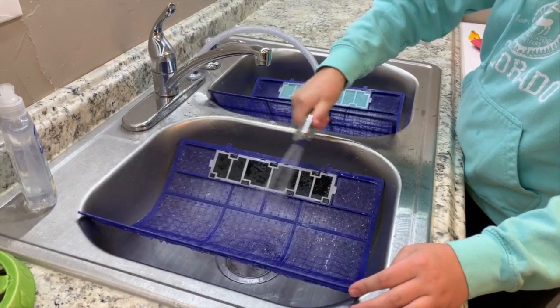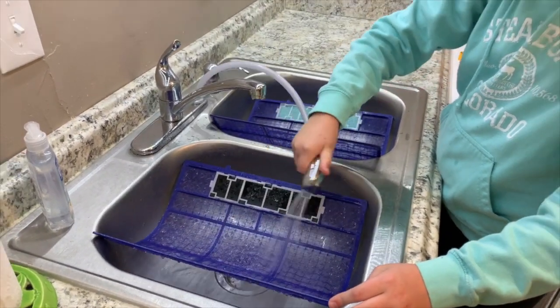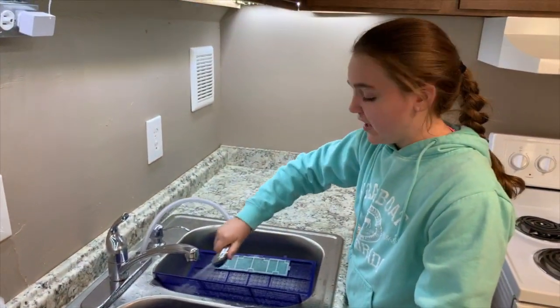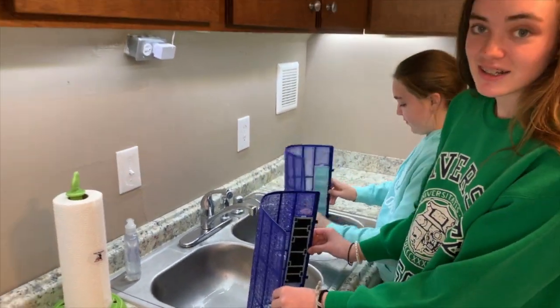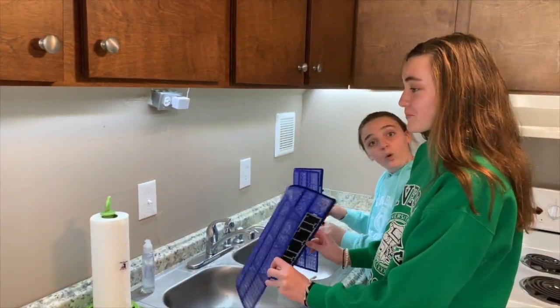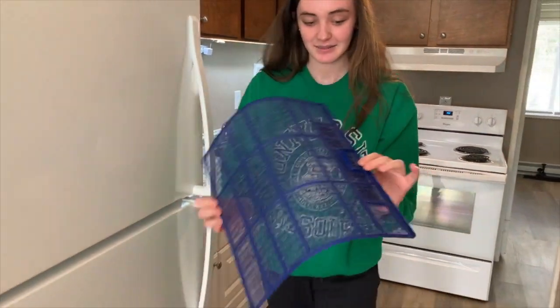You want to do this about every three months to make sure that it's all clean. You can insert the filters back in wet or dry, and we are going to put them in wet.